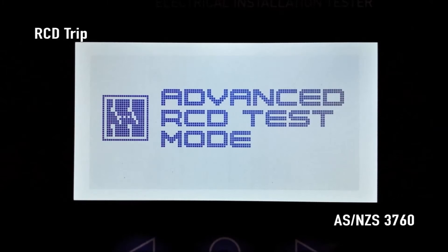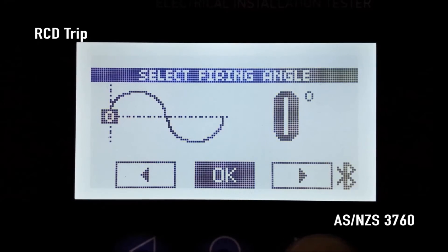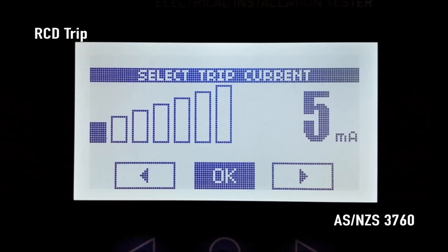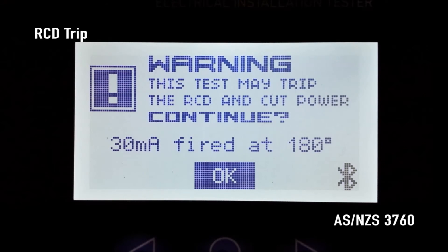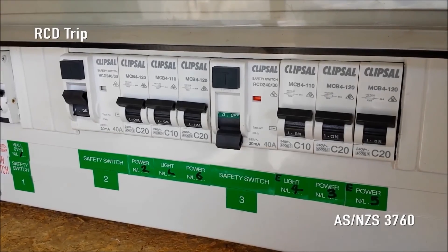SparkyMate briefly displays the advanced RCD test mode startup screen. You can now press the right arrow button to choose a firing angle of zero degrees, 90 degrees, or 180 degrees. Press OK and this is the point in the AC waveform that the trip current will be applied. Next press the right arrow button to choose the required trip current between 5 and 150 milliamps. After pressing OK you will receive a final warning that the RCD could trip at the selected firing angle and trip current. Pressing OK again causes SparkyMate to apply the selected trip load at the selected point in the waveform and trips the RCD.